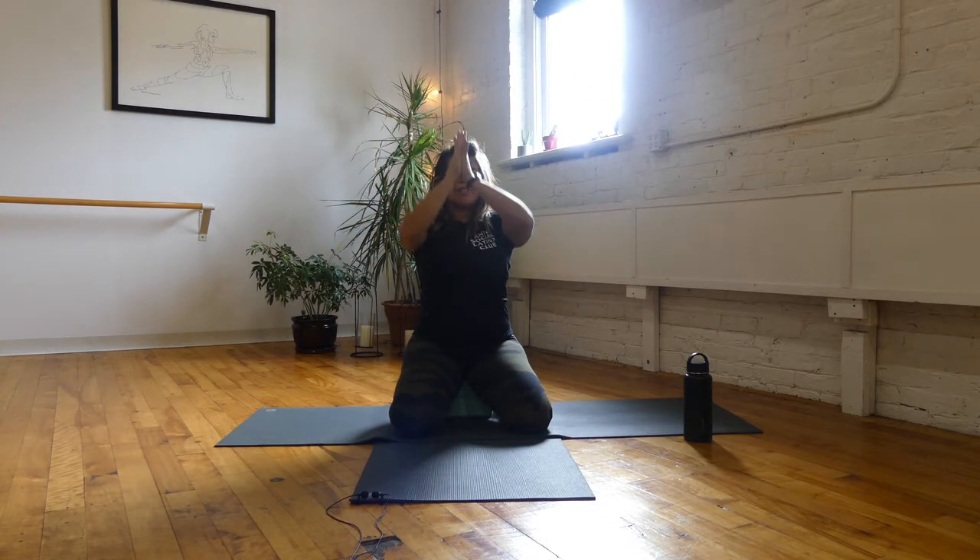Take a deep inhale and a cleansing exhale. One more like that — take a deep breath in and a deep exhale out. Open up your eyes. Inhale, swing your arms up and overhead. And then bring your hands to your heart center.